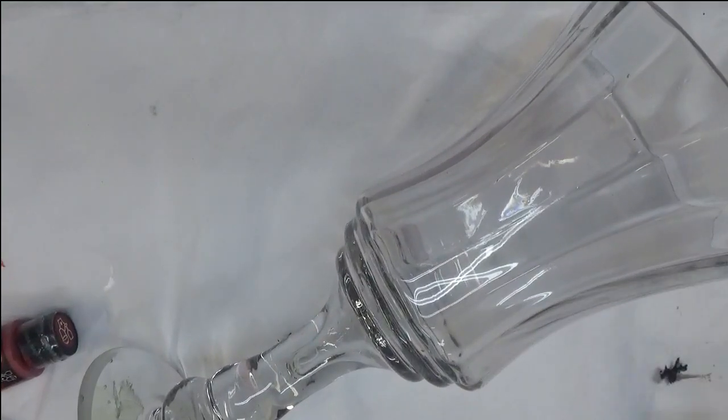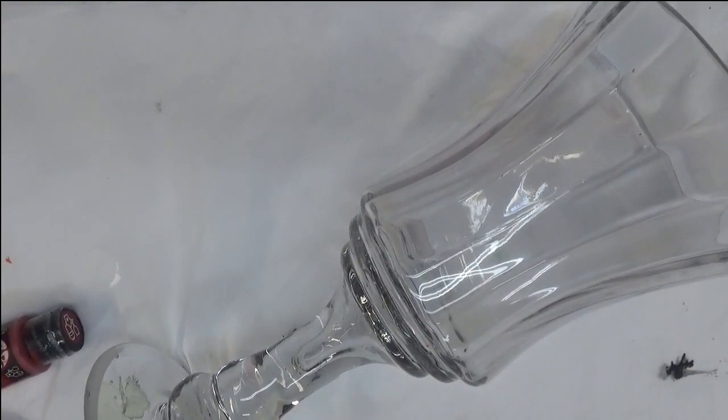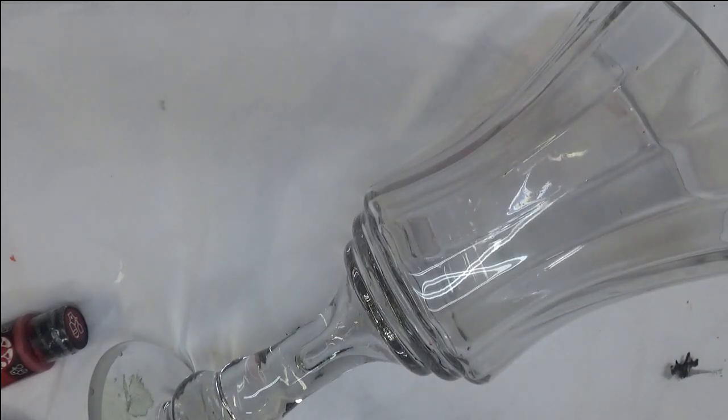Hi everybody! Thanks for stopping by my channel. Today I'm going to be painting for you my rendition of the Poppy Flower. I'm going to be painting it on this lovely candle vase or lyre base, whatever you want to use it for.